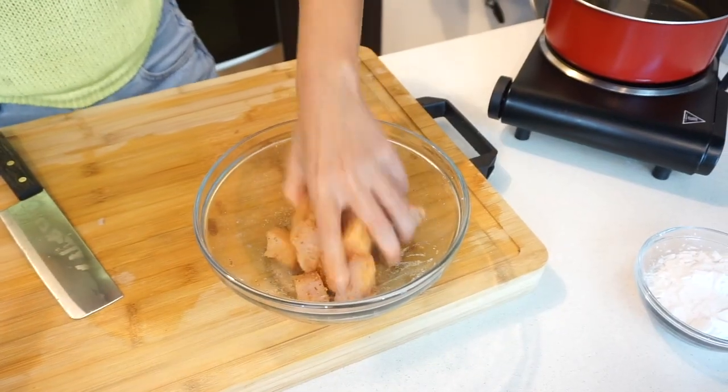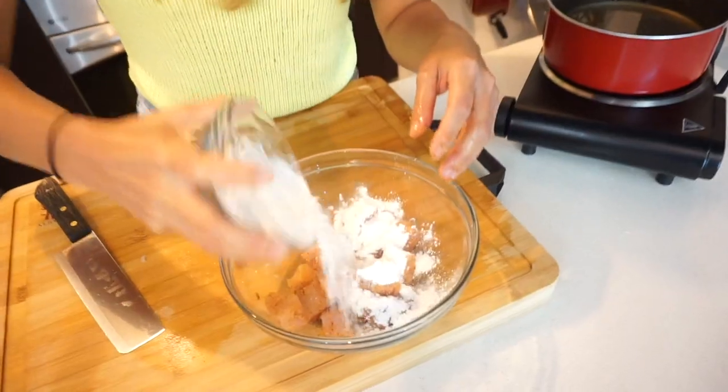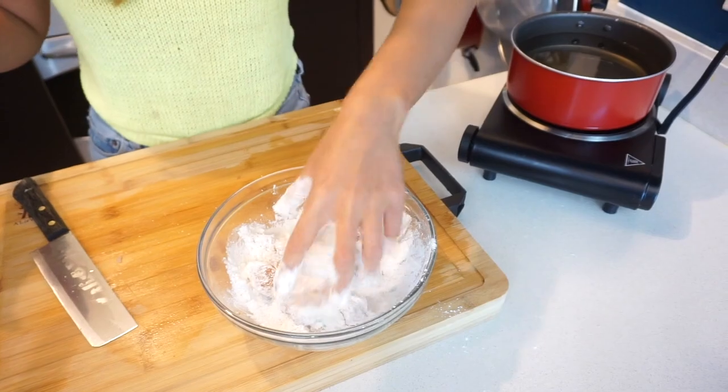And then in this bowl I have all-purpose flour, tapioca starch, baking soda, and baking powder. And then we're gonna add in some beer instead of water because I find that the batter is a bit airier, a bit lighter and fluffier with the beer.